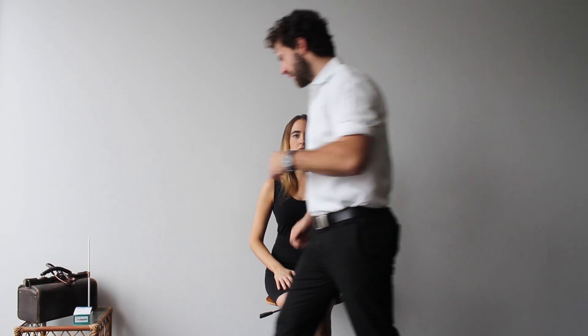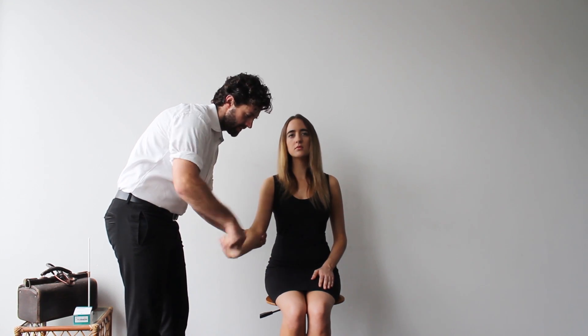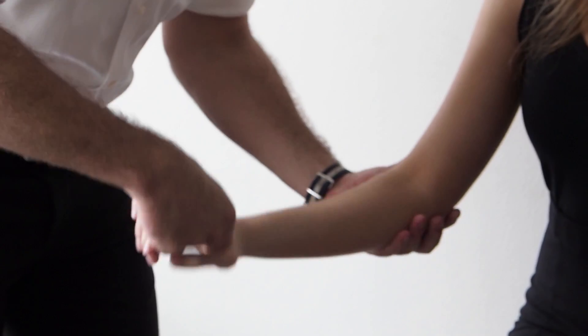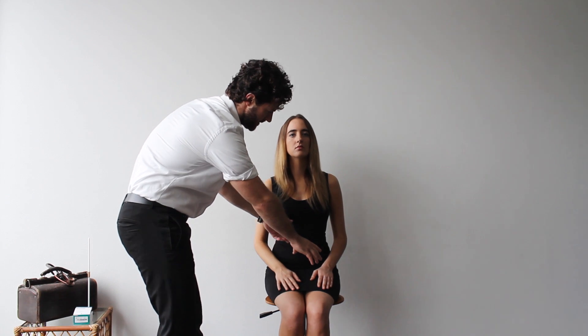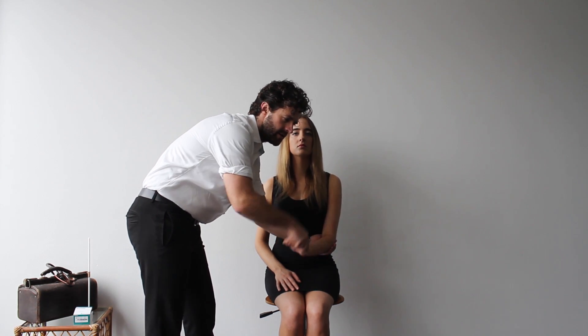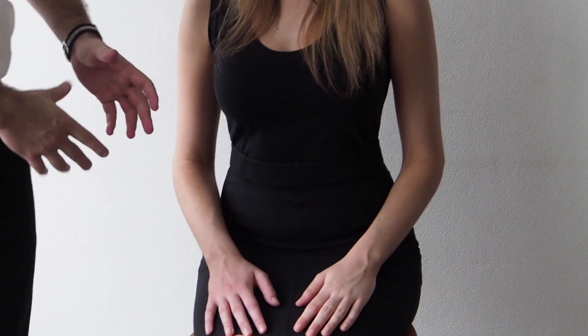I'm going to move to the right side of the patient — in most examinations the right side is correct, though we need to be flexible at times. Moving on to tone: just relax your arm and I'm going to move it. Moving the wrist and elbow — tone feels normal. And the left arm — tone again feels very normal. If there's any difficulty obtaining tone or you feel the patient is helping you, distract them with movements of the other arm, turning the head side to side, or mental arithmetic.